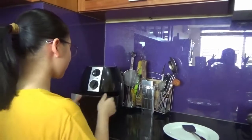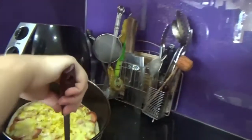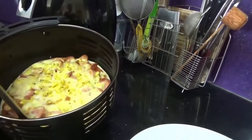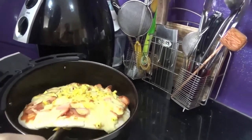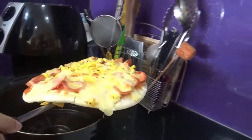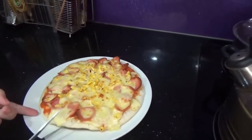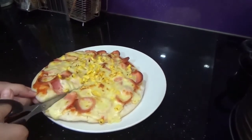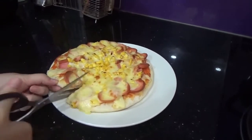After 5 minutes waiting, we are done cooking our pizza. Mmm, it's delicious! It's so crusty and the cheese is all melted. It's a handmade pizza, so it's not as good as outside the restaurant.